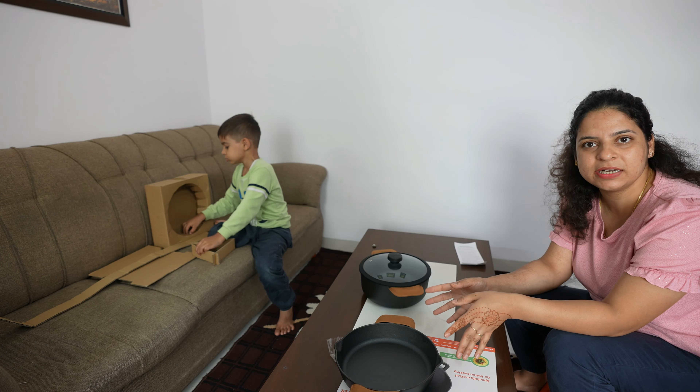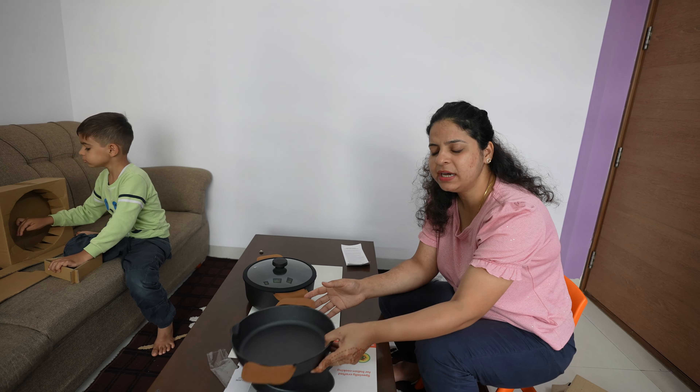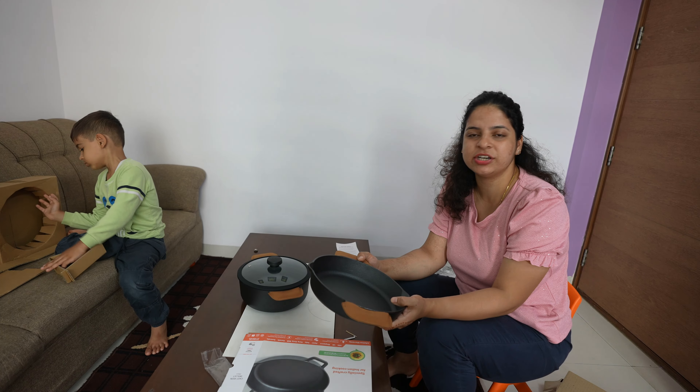If you bought it once, you have it for life. But yes, you have to maintain it and manage it.